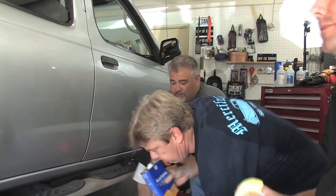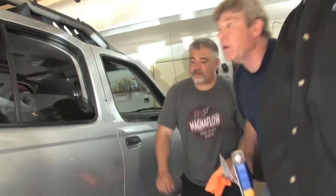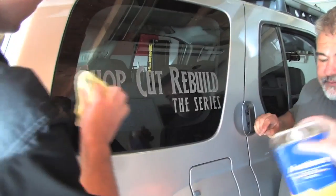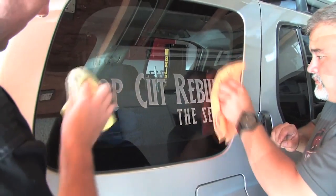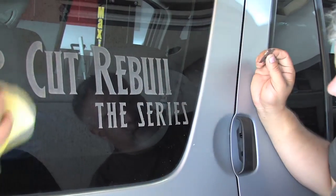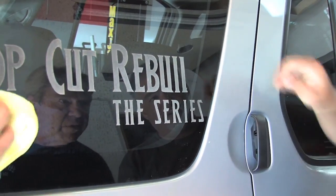Glass is a little different, right? Yeah, but for the glass we'll use the acetone and then just a sharp blade. And then you can see it took it off pretty well — gone. I can't see where it was at all really.